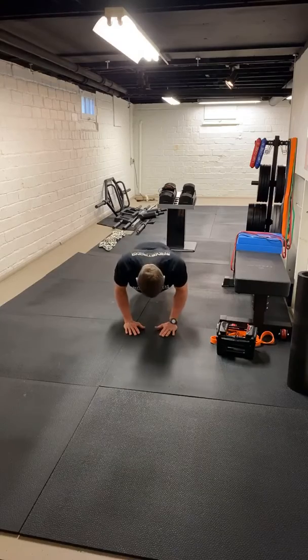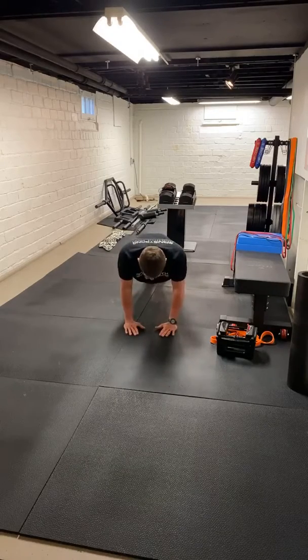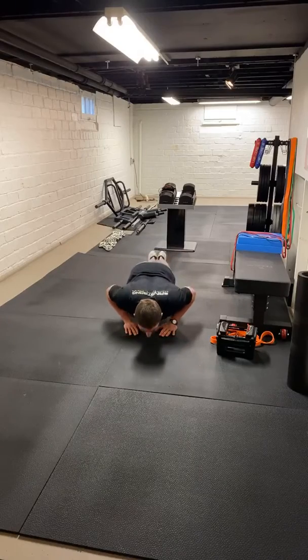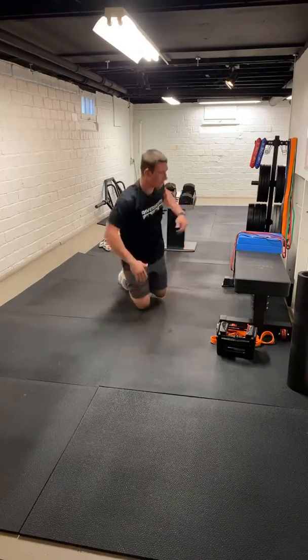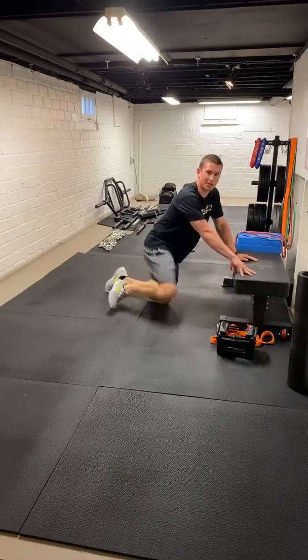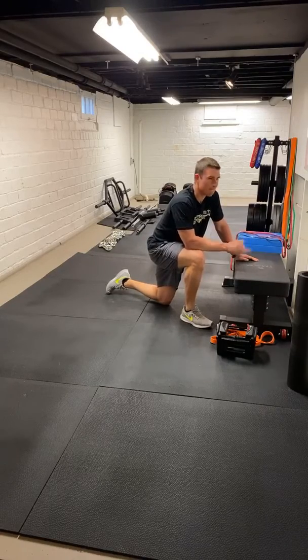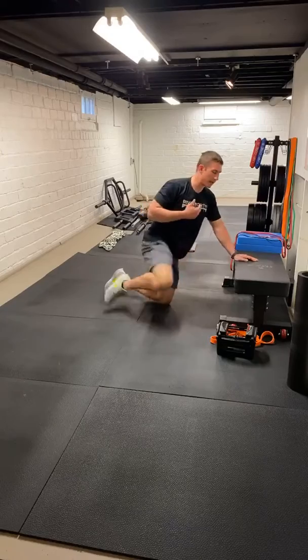Let's get two more — I think that's ten. Last one: three, two, one, hold it, drive. Good. Let's get back to our elevated surface — this will be our last set of extensions. We're going to do four sets of the deadlift, four sets of the push-ups, and we'll just get a third and final set right here. Eight reps works.